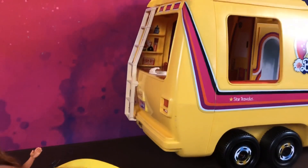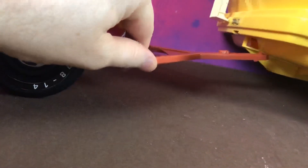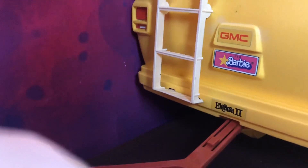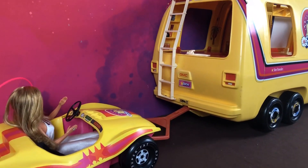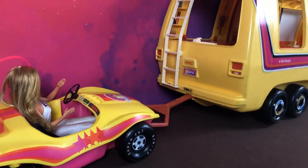Okay, so here's my Star Traveler. Underneath here you can see we've got the tow bar just there. So if we take this, it literally just clips on to there like that. And that's it — so now you can take the Star Traveler around and have the dune buggy dragging behind.